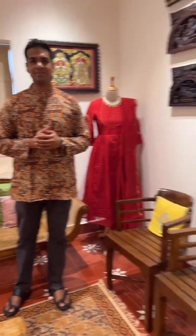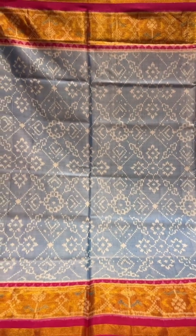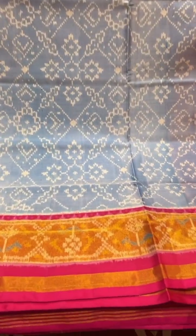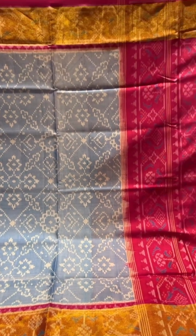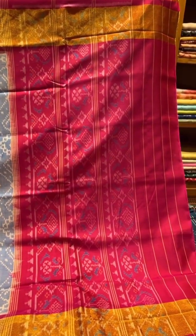First one is this blue sari. The pastel blue with white design, the contrast border. Cut the tissue border in orange and pink with the traditional patola design in the pallu, all in rani pink with the contrast blouse.